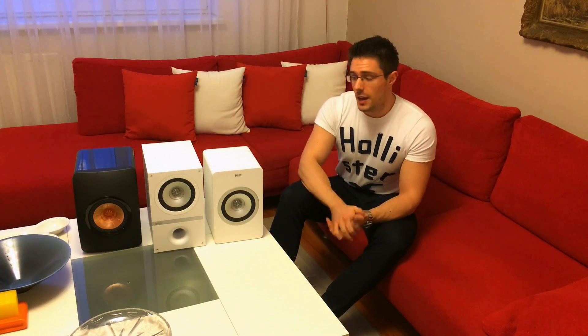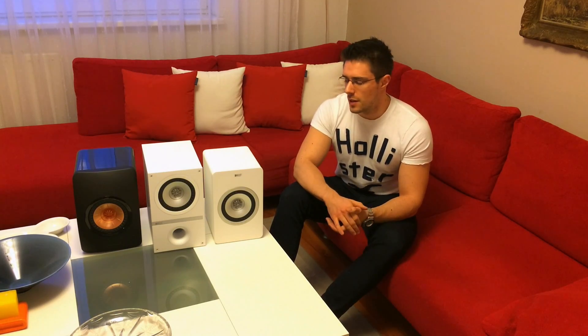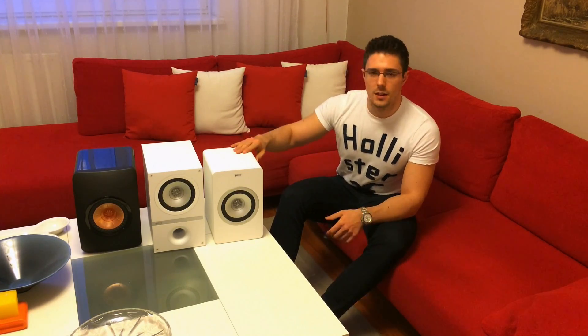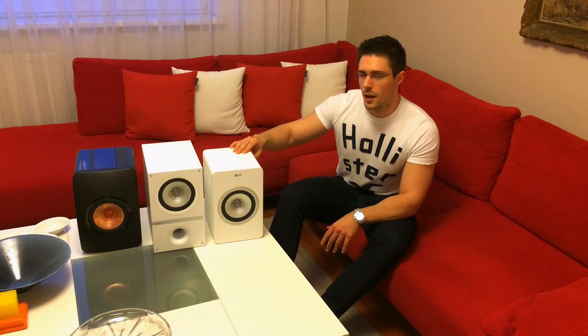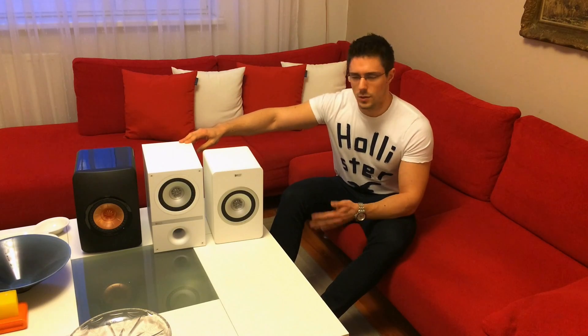We have here three similar speakers from KEF at various price points. In Europe, the LS50s come at around 1,000 euros, the Q100s are for about 500 euros — per pair, of course — and the X300As come again for around 1,000 euros.